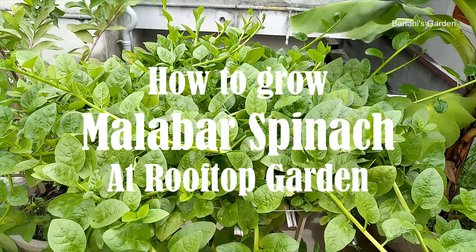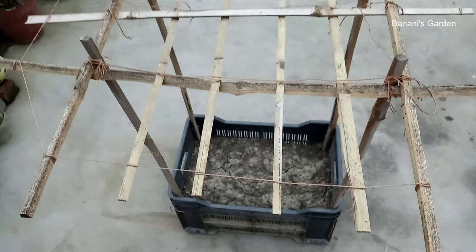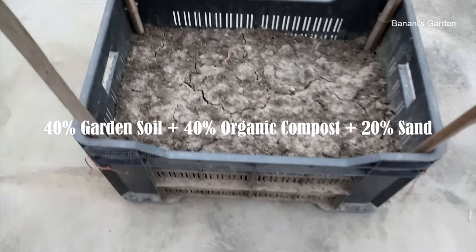It is the end of March here in India. The winter season is over and this is the perfect time to sow the seeds of Malabar spinach. We will use this plastic container to sow the seeds. As you can see, we have already built the plant support system. The soil mixture we are using contains 40% garden soil, 40% organic compost, and 20% sand. These are the seeds of Malabar spinach.